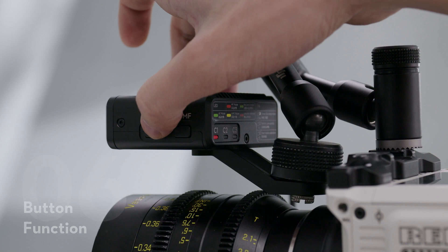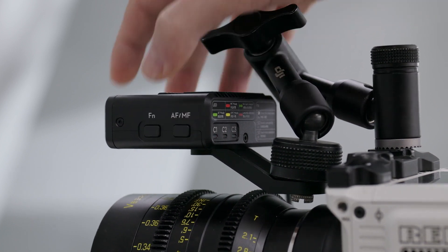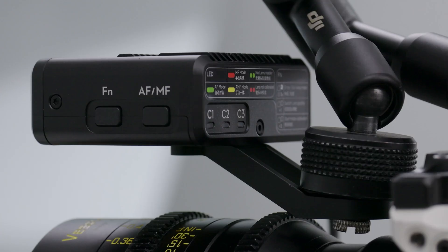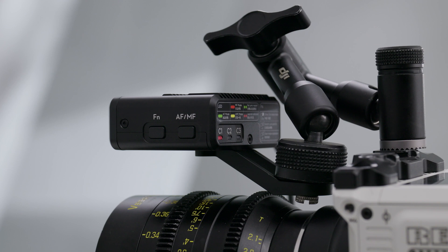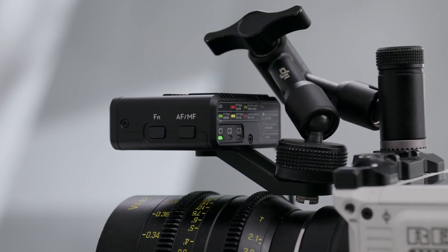Button Function. Press the FN button once to switch lens profiles. Press twice to calibrate the motor. Press and hold to enter sleep mode for the LiDAR. Press the AF-MF button once to switch between autofocus and manual focus.